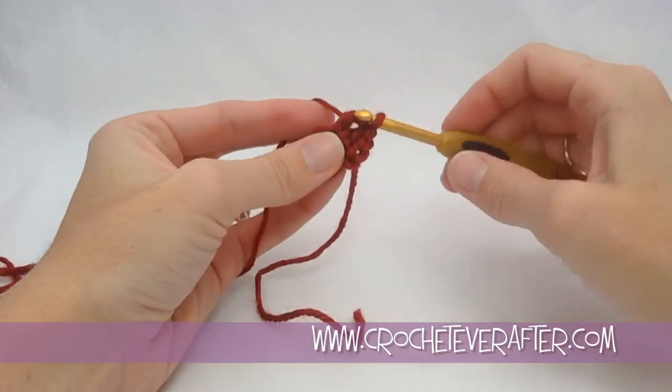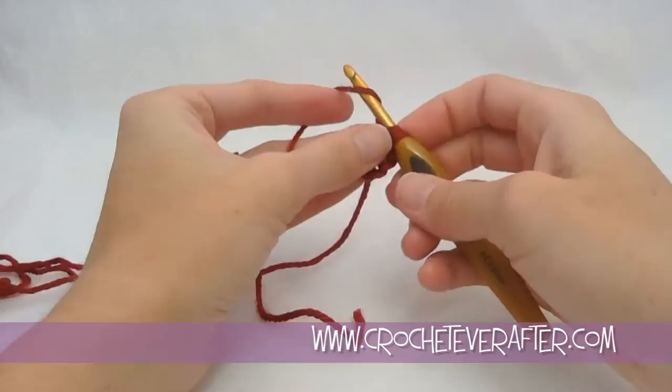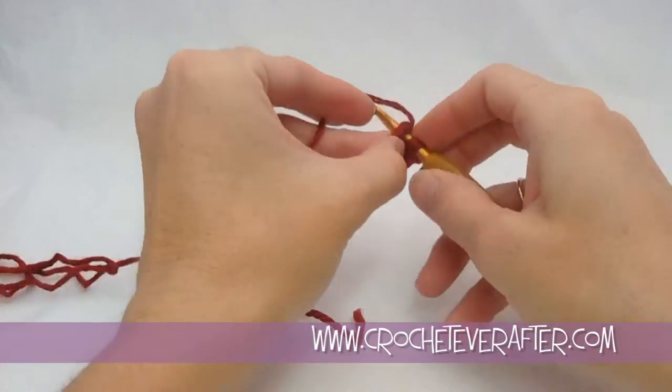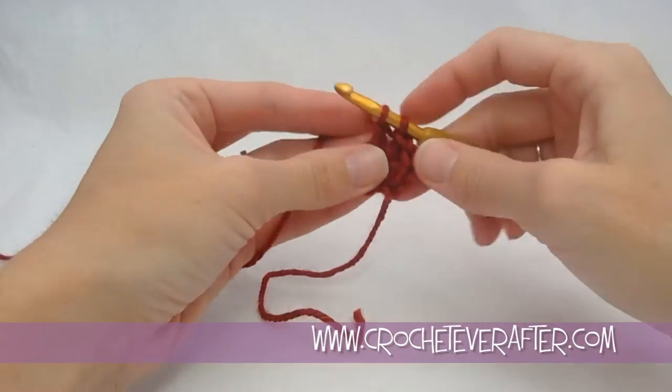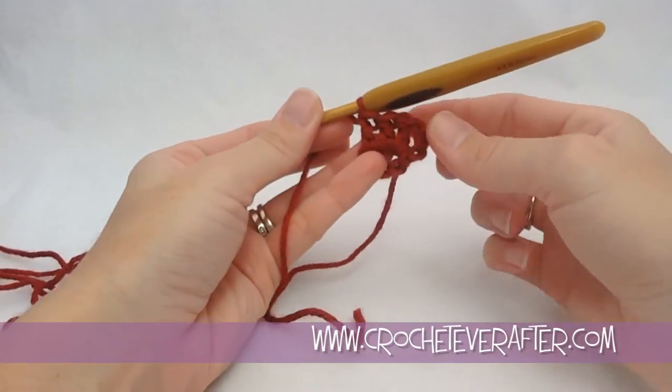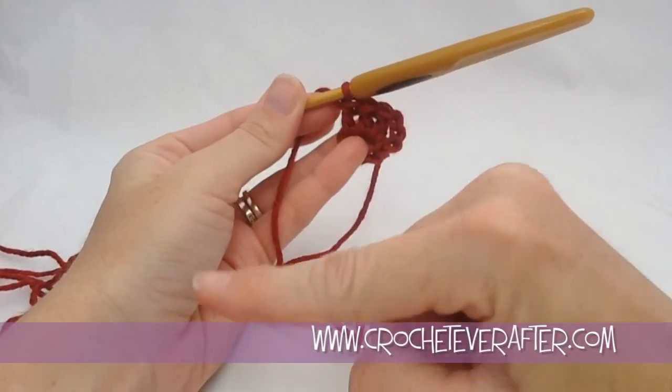Yarn over, pull through the first 2, push to the shaft. Yarn over, pull through the second 2, push to the shaft. You'll notice if I do this in regular time, I'm always pushing to my shaft after every single step, and that gives me nice even stitches that are all the same height.